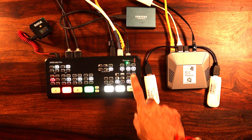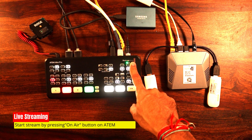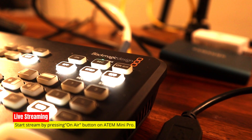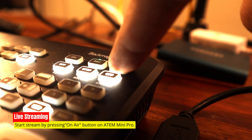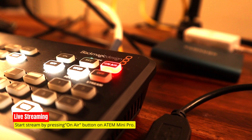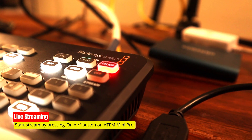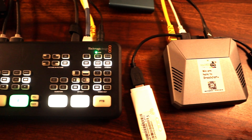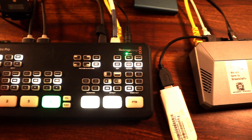The exciting moment has arrived — it's time to go live! All you need to do is hit the On Air button on the ATEM Mini. When you see that red light shining, you know that you're officially live on your chosen streaming platform. The world is about to see your content in real time, so get ready to share your creativity and passion with your audience.